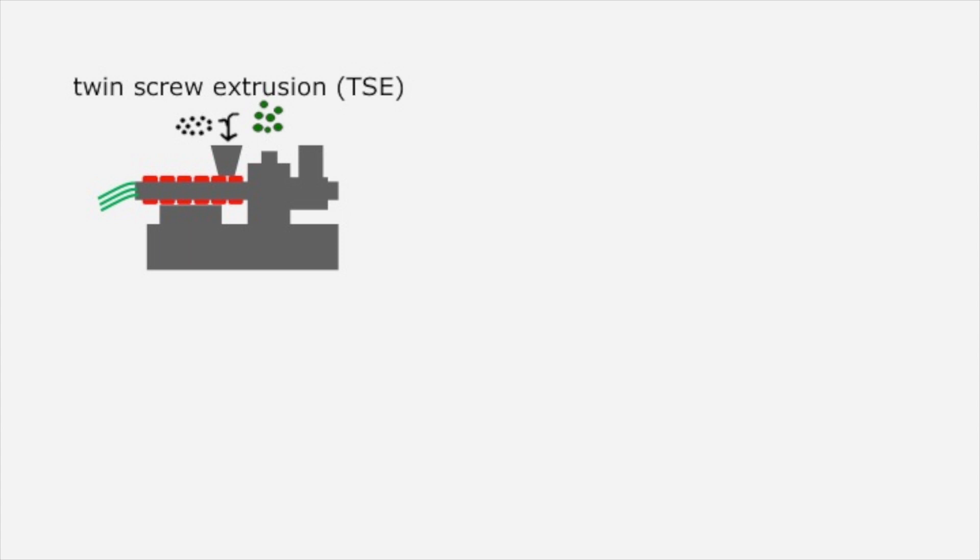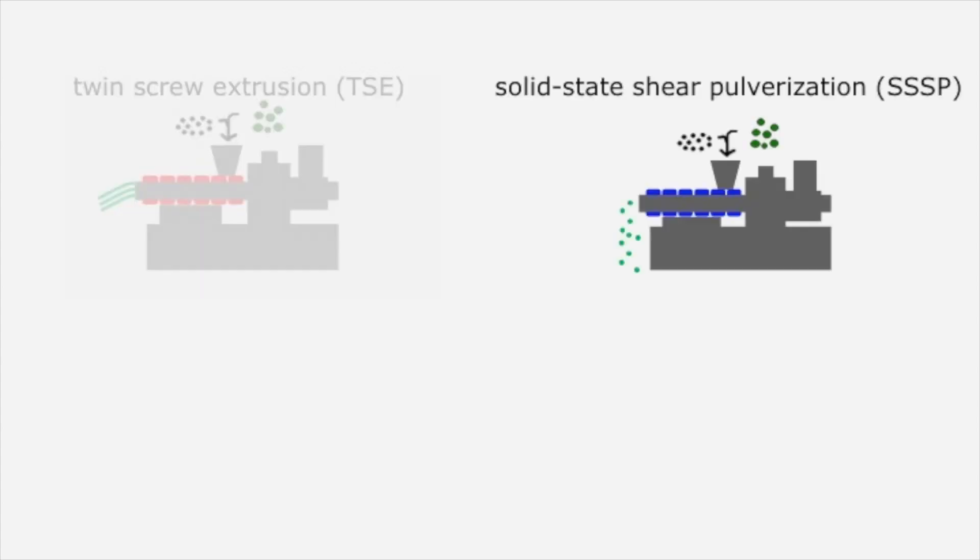Large-scale continuous processing of polymeric materials often employs a method called twin-screw extrusion, where the materials are heated, melt-mixed, and pushed through a die. SSSP, on the other hand, applies shear and compression in the solid-state to produce a powdered output.